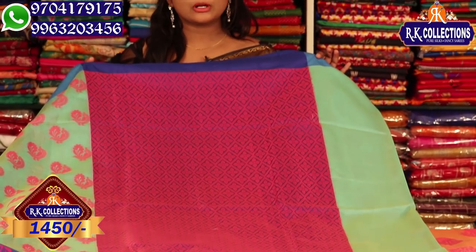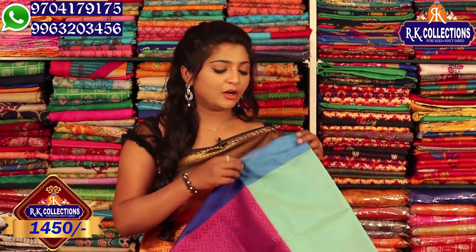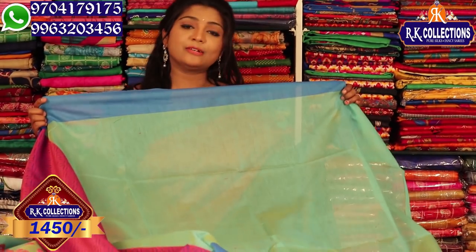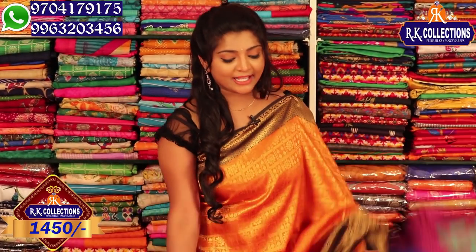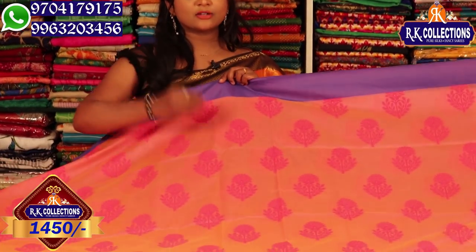We have a blue and pink combination — it has a very beautiful style, heavy look, and lightweight. The blouse has the same color but with a contrast to the color. This is priced at 1450 rupees. You can choose the same fabric at the same price.